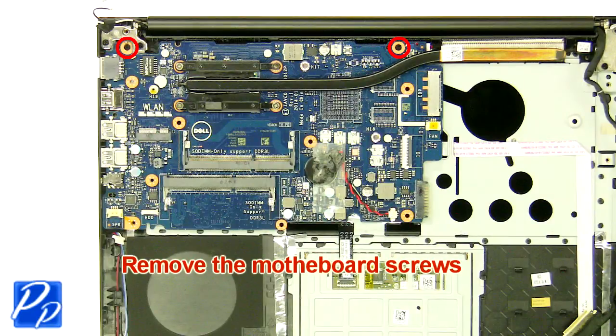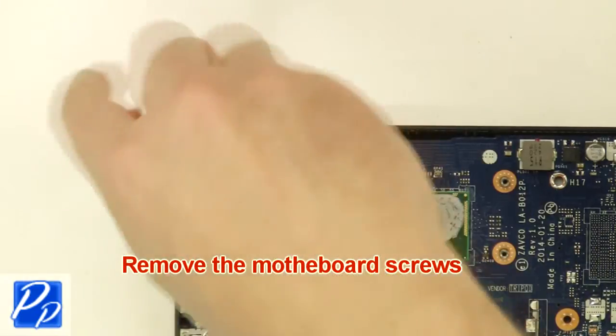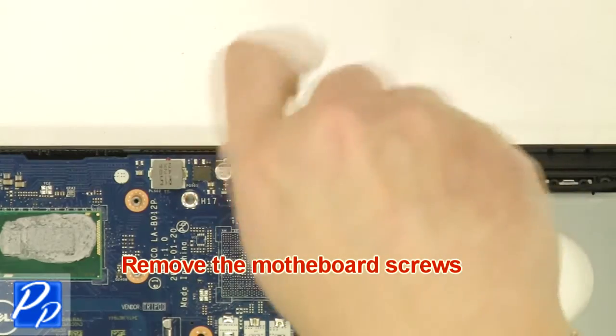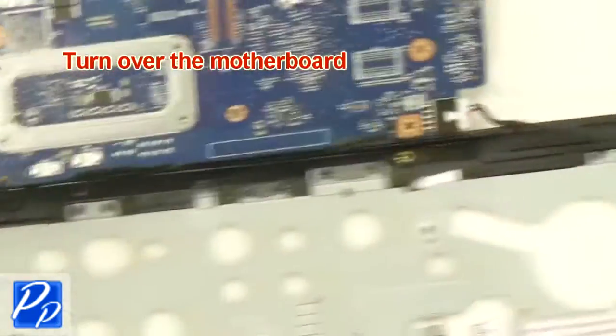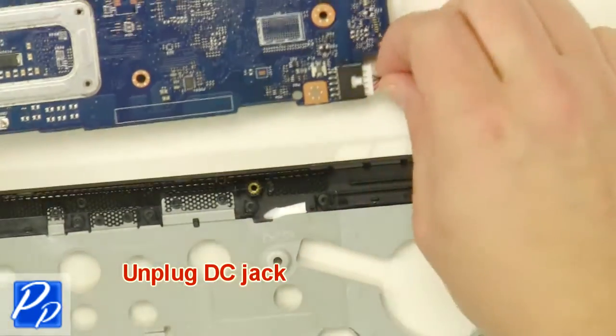Remove the motherboard screws. Turn over the motherboard. Remove the DC jack. Remove the motherboard.